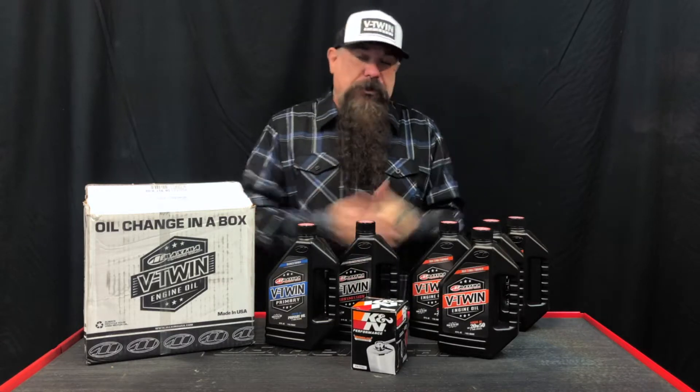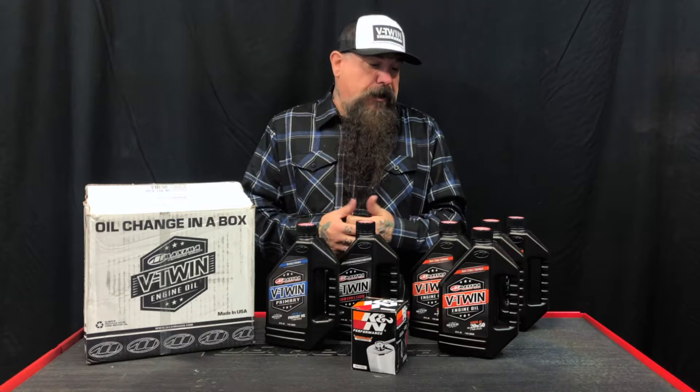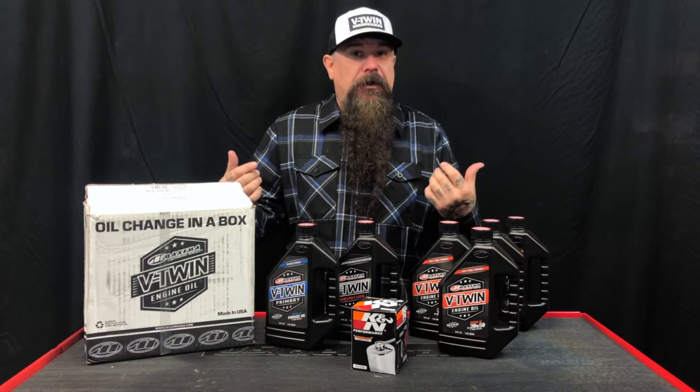They did a really cool job on this, man, and I've been using Maxima for years with good results, and I think you should try it too. So there you have it. V-Twin Visionary, Maxima USA. Get it on!